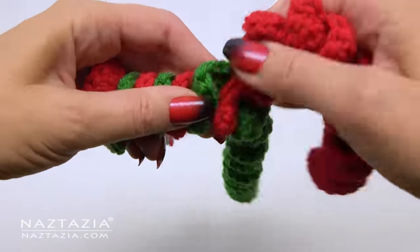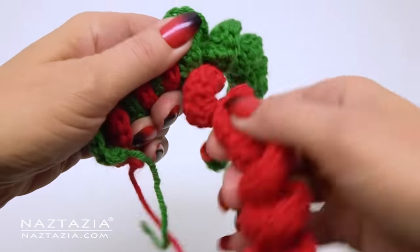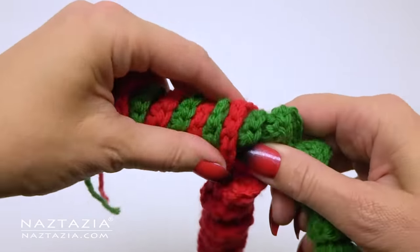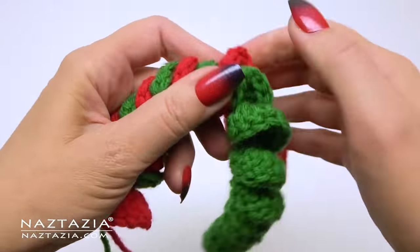While you are watching me twist and coil these two crochet curly cues together, I should point out that if you want a smaller wreath you can use a thinner yarn or even embroidery floss with a smaller crochet hook. I've also used super bulky weight yarn with a much larger hook and the wreath comes out larger and looks nice as a more substantial decoration.